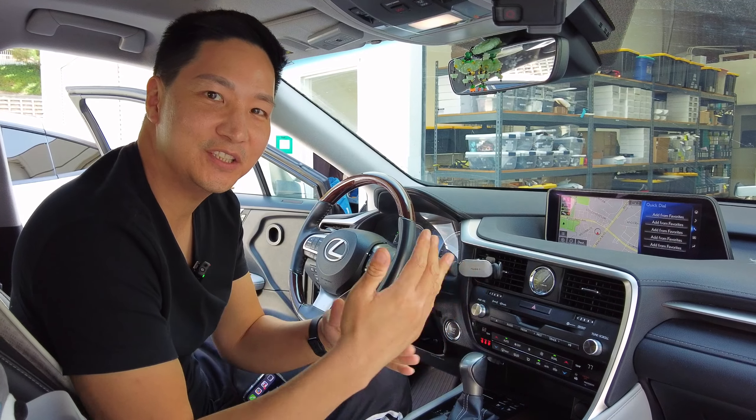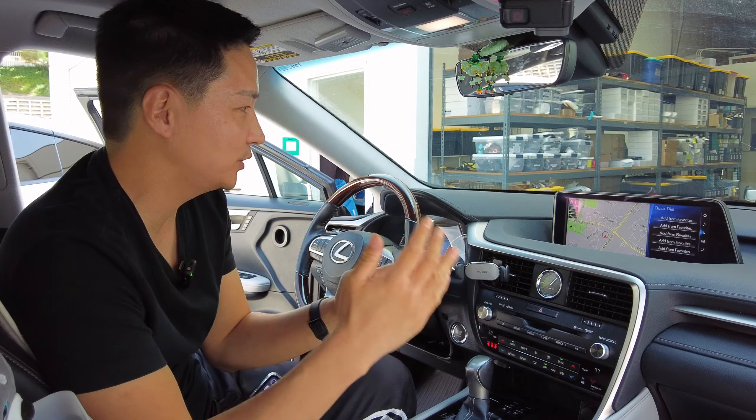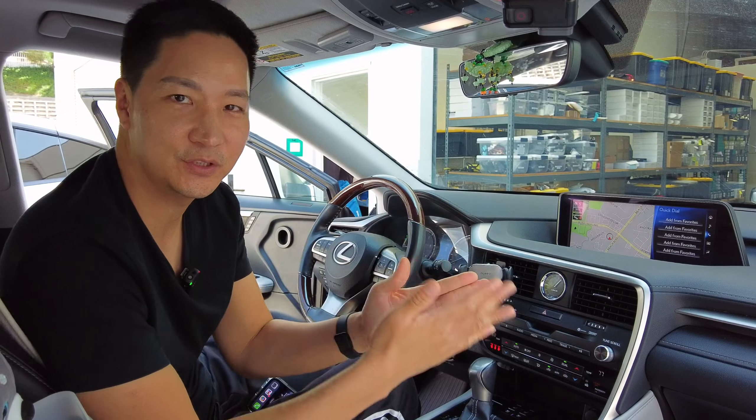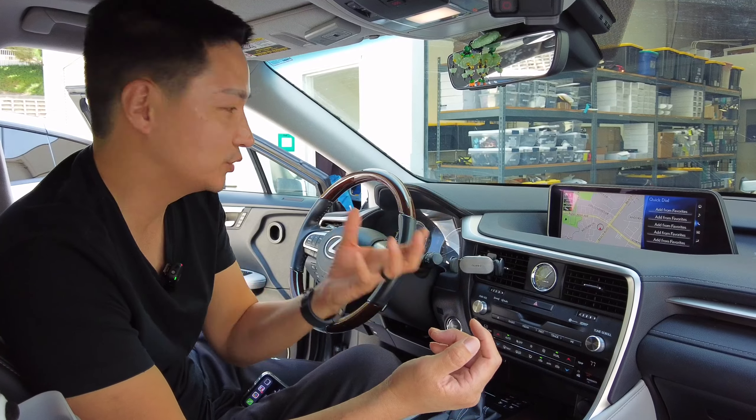What's up guys, here from B-Sign. We just finished installing our new upgraded CarPlay Android Auto system on this 2016-2019 Lexus RX with factory navigation. I want to just do a quick demonstration of all the differences and all the upgrades that were done to this new kit.